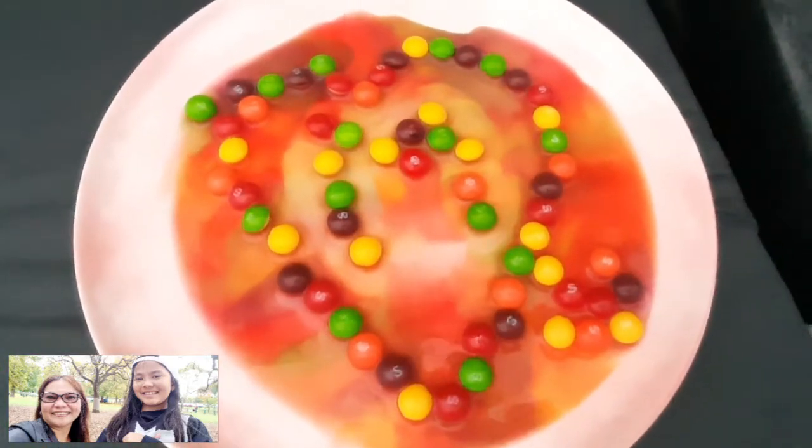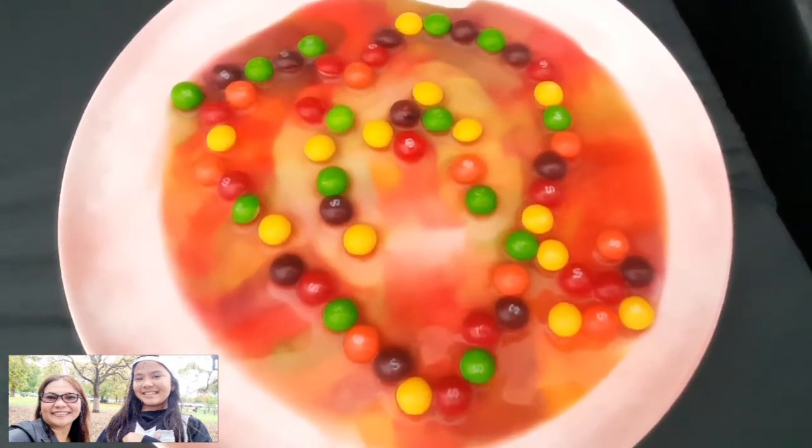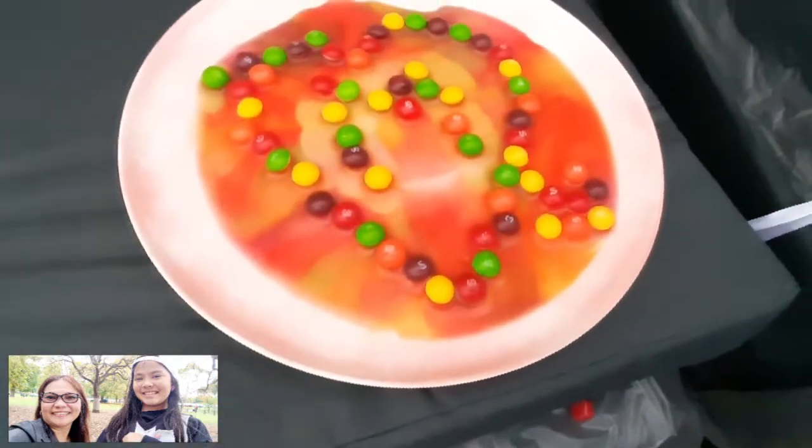A few moments later. Hey guys, this is for the... the previous one — my mom got mixed up. And my one's still going.